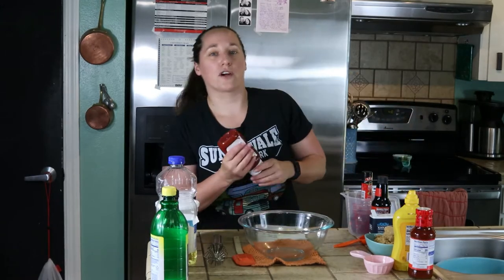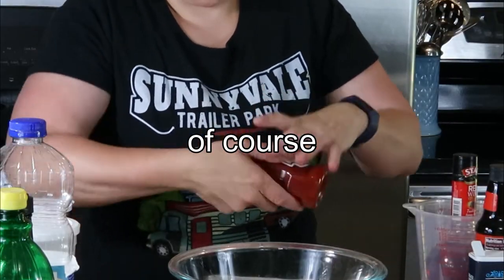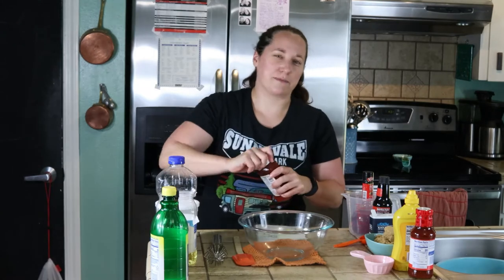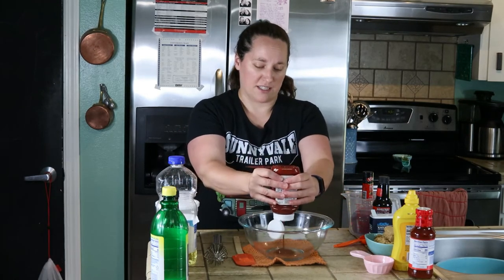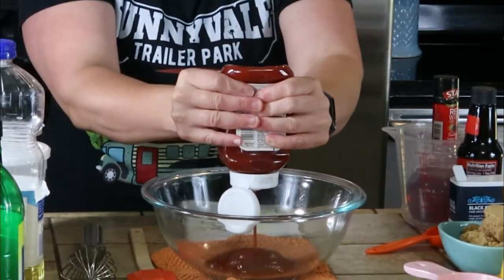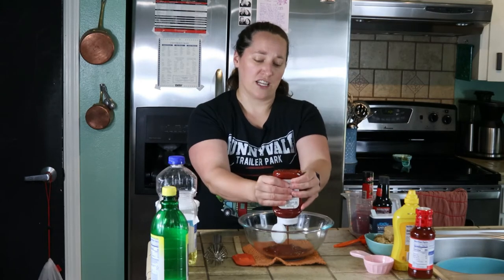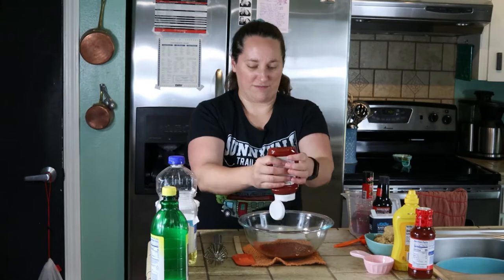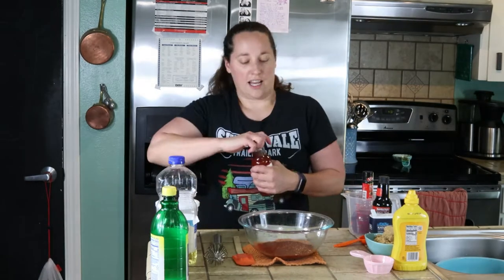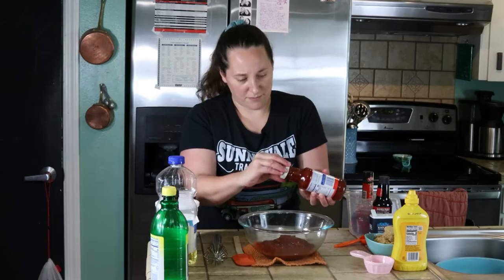So this calls for one bottle of ketchup — take the seal off. I'll put the recipe down in the description box for you guys. I accidentally bought ketchup that has no salt added, which I didn't know they made, so I'm going to have to add a little bit of salt to this recipe. I need a half a bottle of chili sauce.